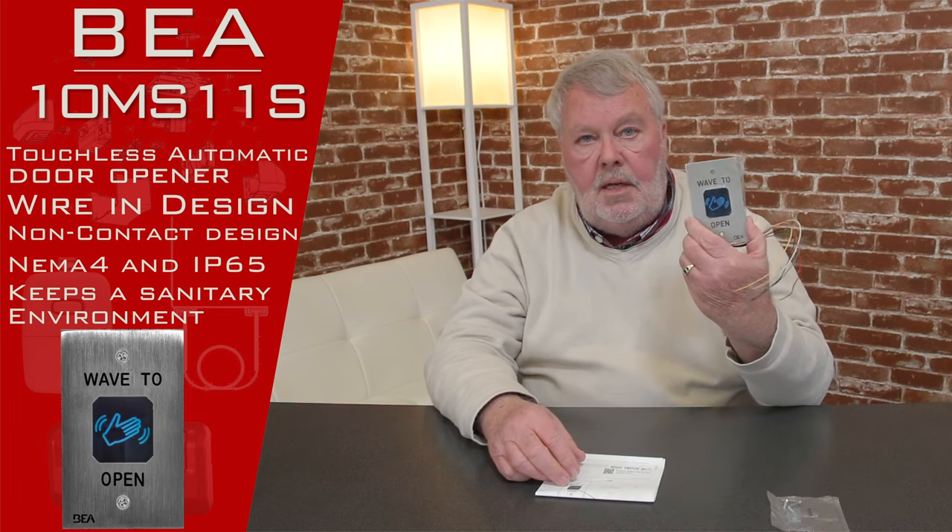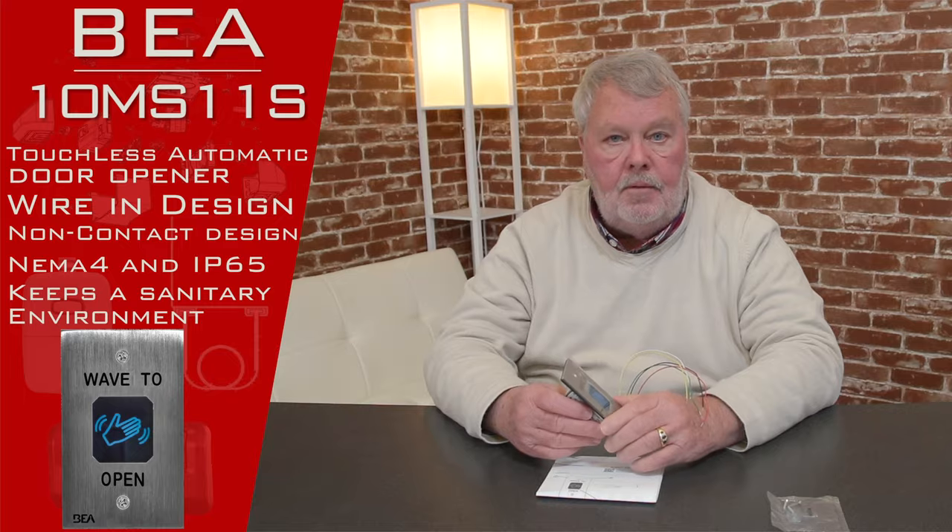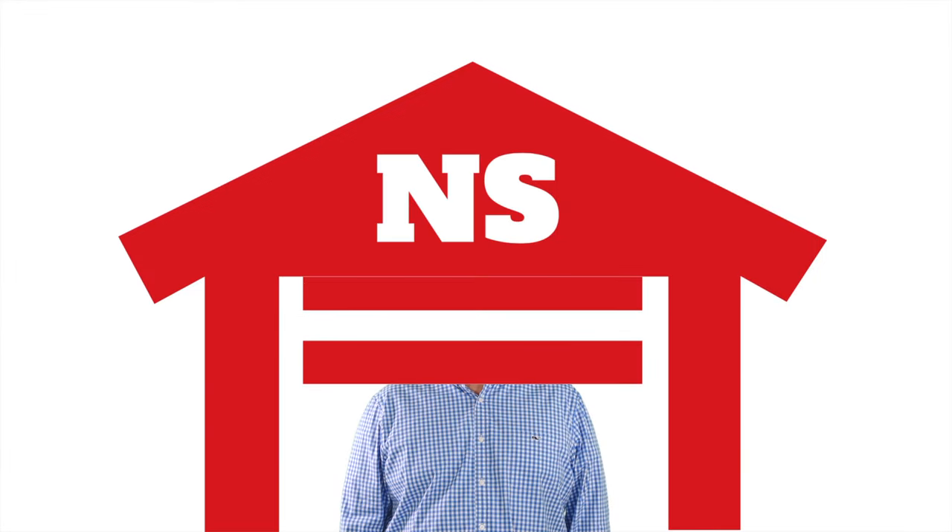So if this is what you need, come get it. We got them and I know you'll like it. Thank you. Thank you for watching this video from NorthShoreCommercialDoor.com. Please subscribe to our channel so we can continue to make content like this.